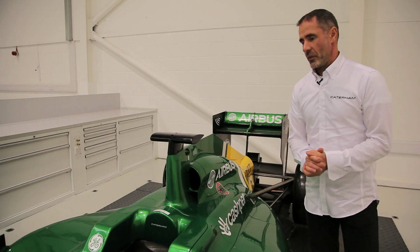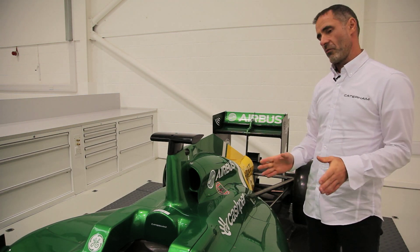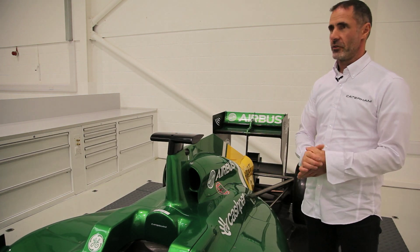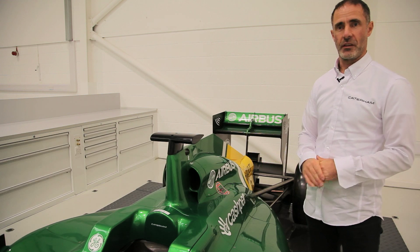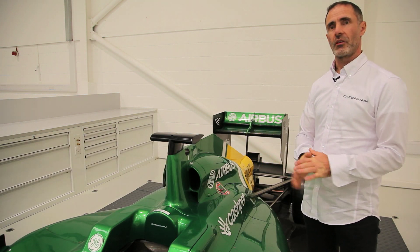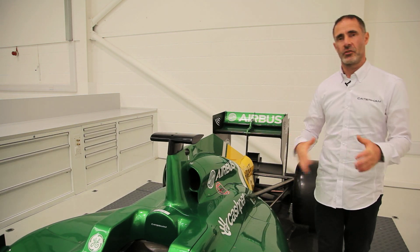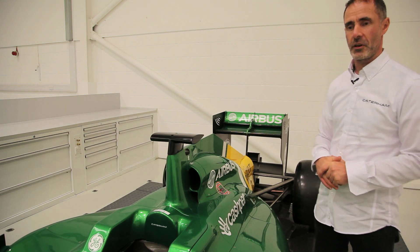This weekend coming, which would be in Abu Dhabi, the likelihood is we'll probably use KERS. There are two long back straights in Abu Dhabi coming off quite tight corners, so it's quite a good place to use it because it increases your top speed down the straight, which is important and gives you the greatest lap time improvement.